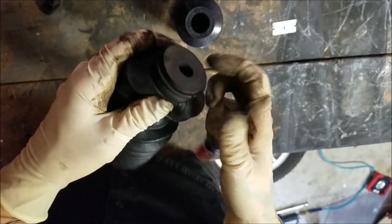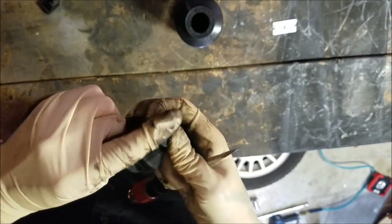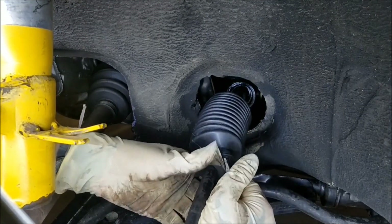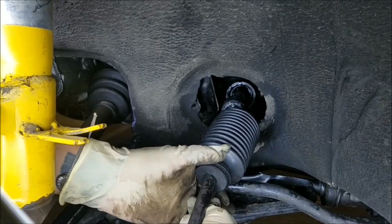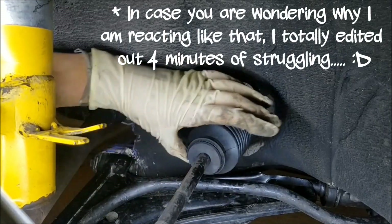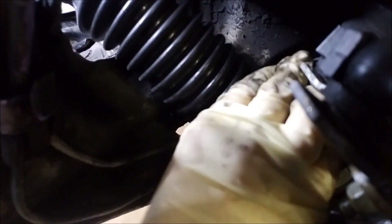Here's my old boot versus the new one — they look the same. Installing the new boot was a bit of a struggle. I'm going to secure the inner side of the boot on first, even though it stretches a lot, because it's just a little bit easier to get it on without the other end fully in place. It becomes especially tricky once you grease it and everything's all greasy.